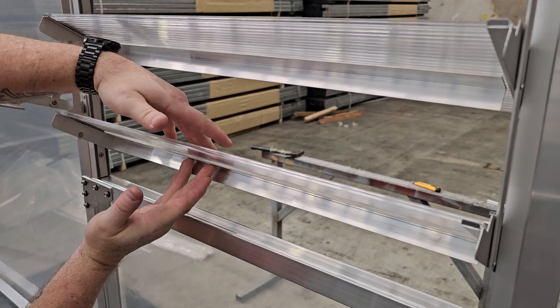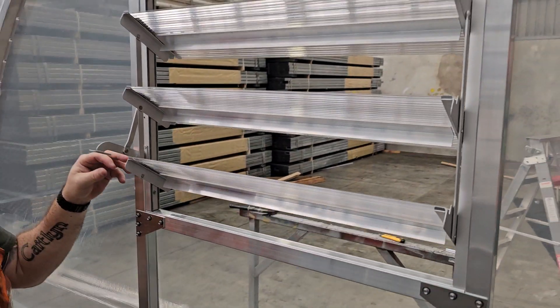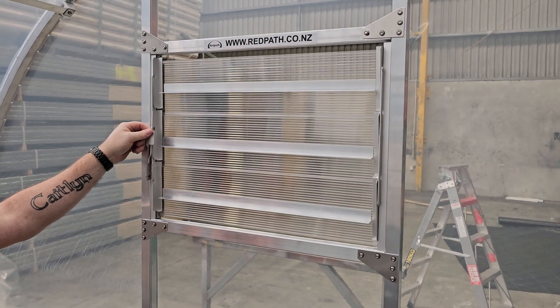Make sure they're stuck to the polycarbonate — put a bit of pressure on each side and make sure it's well adhered. Then close it and open it a couple of times just to test it. That's working well and we're all done with the rear wall louver.